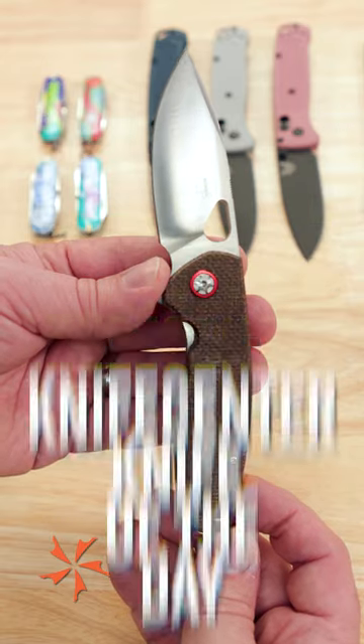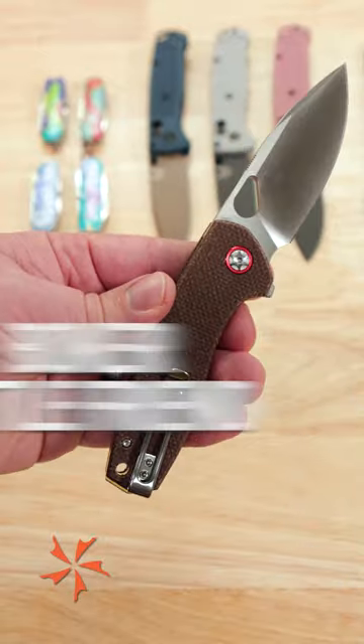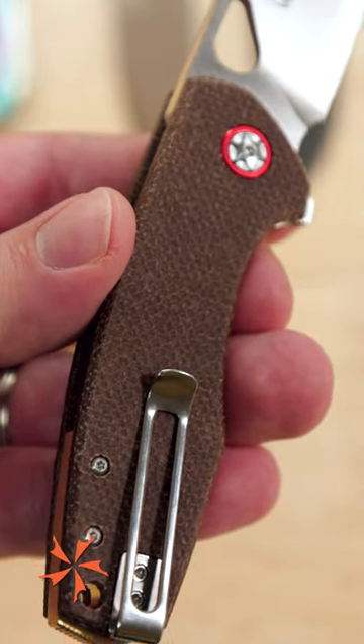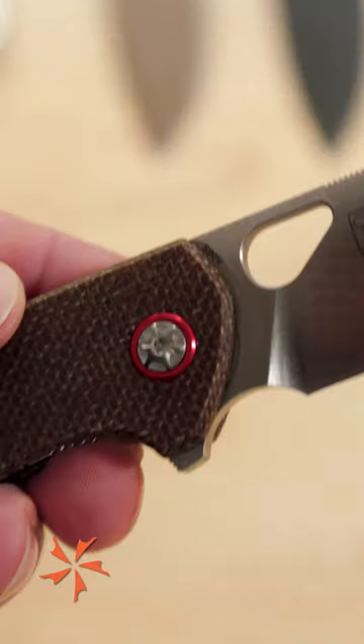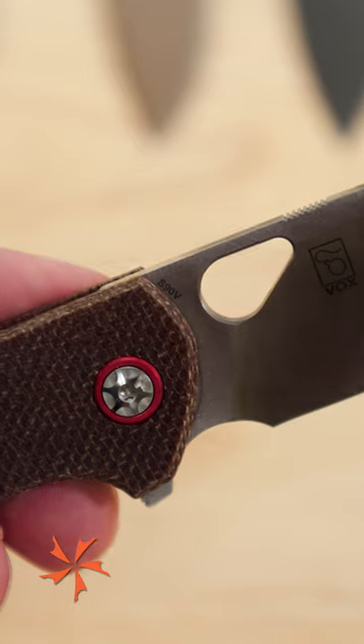KnifeCenter knife of the day: our new KnifeCenter exclusive Boker Plus Little Friend. This is a Jesper Vachne design featuring burlap micarta handle scales for a nice rugged feel and S90V blade steel for a ton of edge retention.